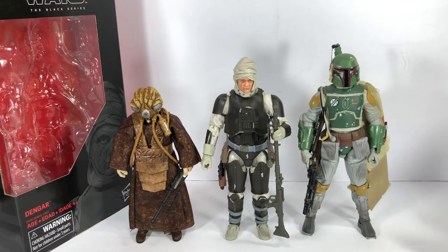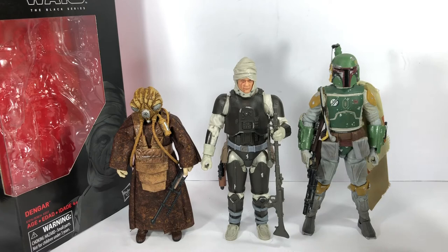Despite me hating the character, this figure is going to get a 10 out of 10. I am just blown away at how much detail and how impressive the effort is to make this figure look so much like the character in the movie. Hasbro absolutely knocked it out of the park. The figure gets a 10 out of 10 — just an amazing figure.